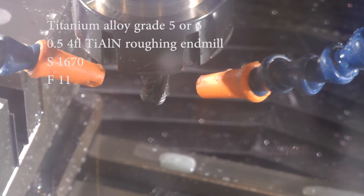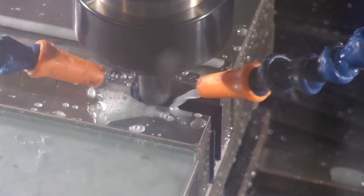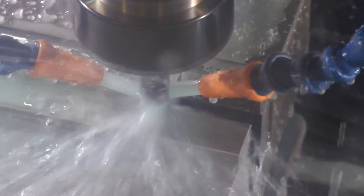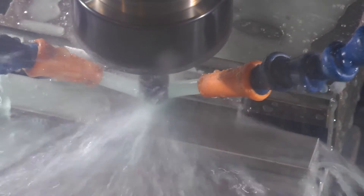I also ended up slowing the spindle speed down a little bit and the feed rate down a little bit, just thinking that might help. It did seem to help a little bit — the hammering noise wasn't quite as loud, but it was still very prevalent. So this cutter definitely needs to be retired.